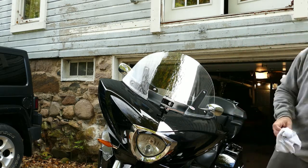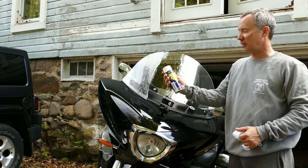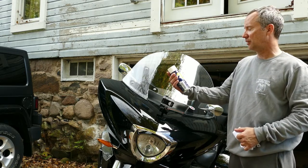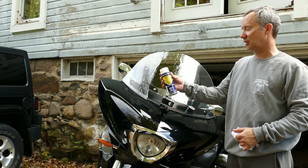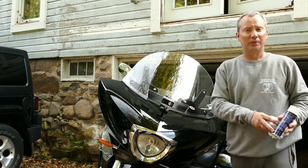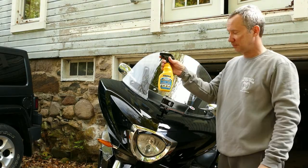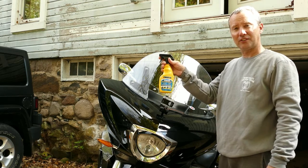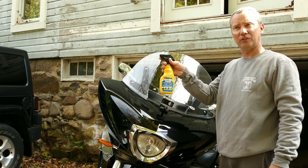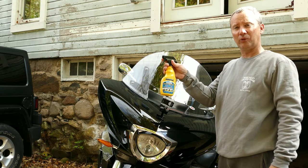This is my normal windshield cleaner that I use. I get this at the Iron Pony in Columbus, Ohio. It's just motorcycle windshield cleaner and polish — it's called Slipstream. It actually does a pretty good job of cleaning when you're on the road to get the bugs off. But if you want rain repellent, get the new Rain-X safe for plastic. Don't use the non-plastic stuff — it can ruin your plastic windscreen. I have used this and it does repel the water pretty well.